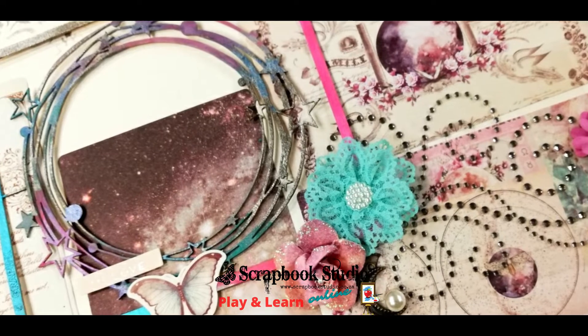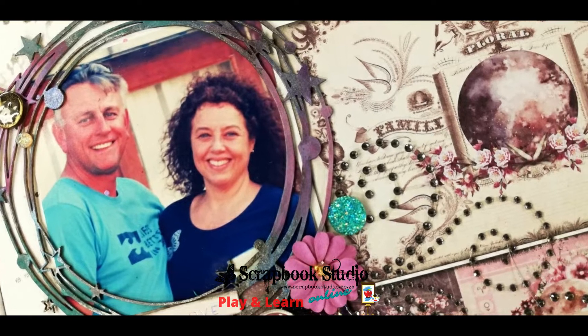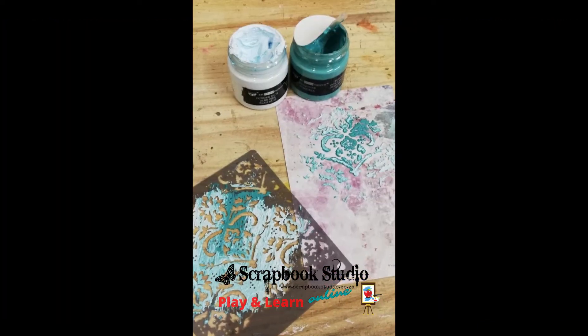I matched it to the papers and I actually created my whole layout using only 4x6 and 3x4 cards. And you can see when I dressed it up — finally this little circle that I added, that turquoise gem there.